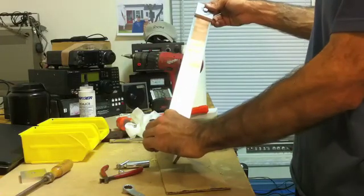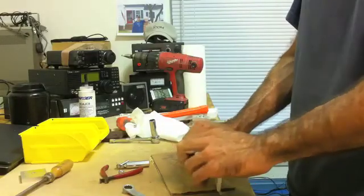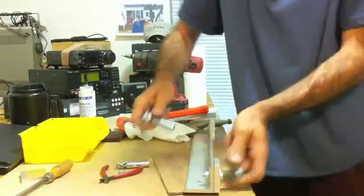We've got the copper strap on here. It's got the anti-ox behind it. These I just need to tighten up. I will drill the rest of the holes — let's tighten up for now.